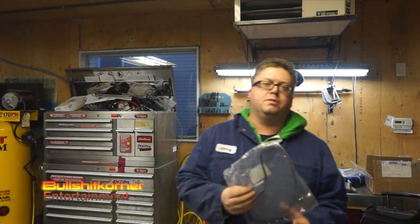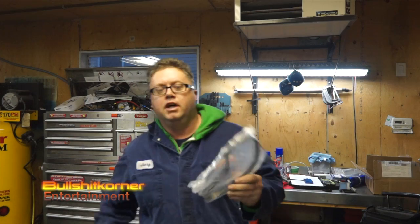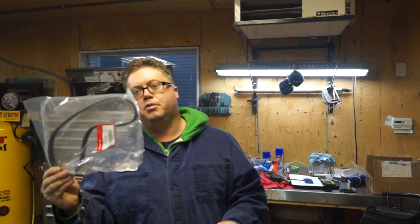Hey everybody, it's Drake from BullshitCorner. Welcome to today's video. Today's video is doing a timing belt on a small engine. It doesn't matter if you're doing a timing belt on a vehicle or a small engine — the principles behind how you align your pulleys before you put your new belt on is all the same.